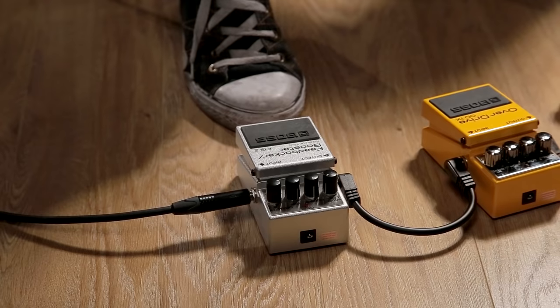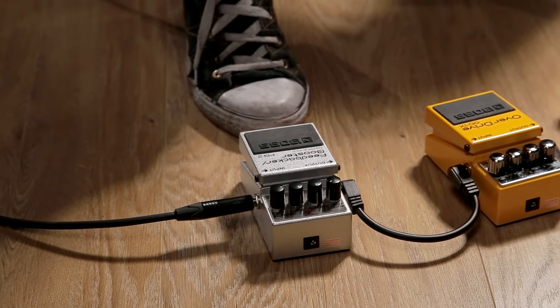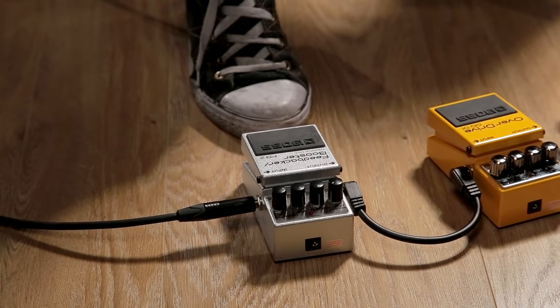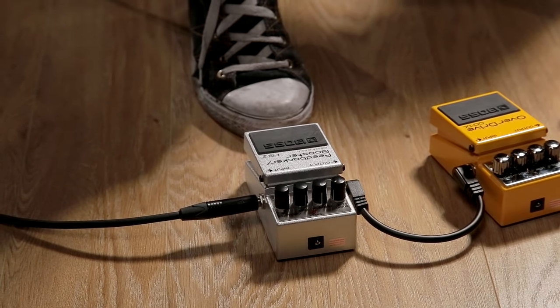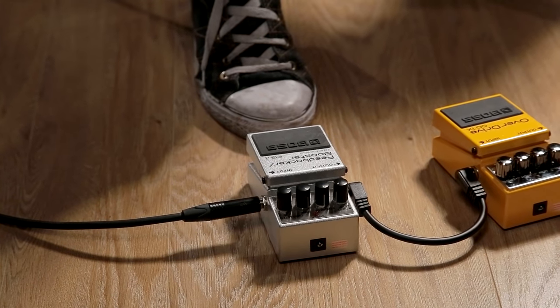Let's have a listen to how these different kinds of drive pedals sound. First up we have a boost pedal. This does exactly what you think it does — it boosts the signal from your guitar, driving the front of your amp harder. This enables your riffs and solos to really punch through the mix.